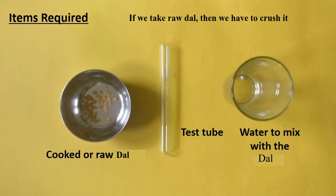We also need kukudu or raw dal, a test tube, and water to mix with the dal or the material. If we take raw dal, then we have to crush it.